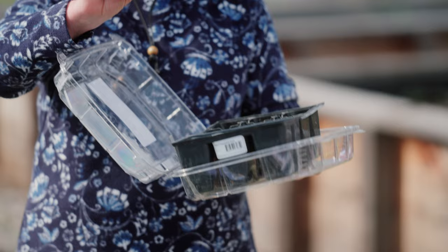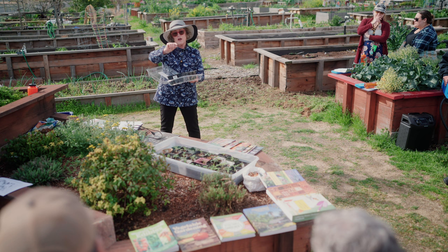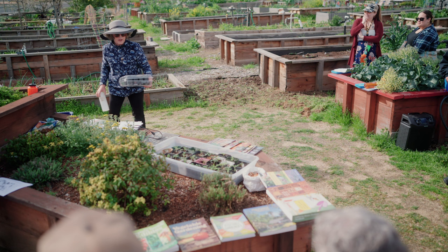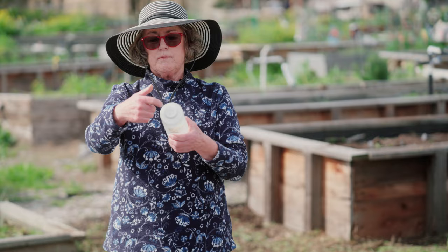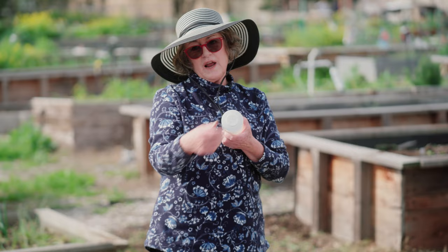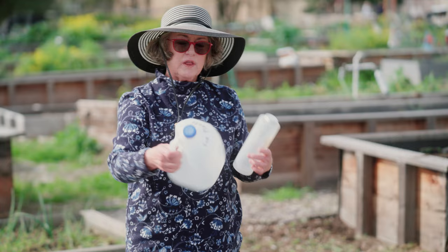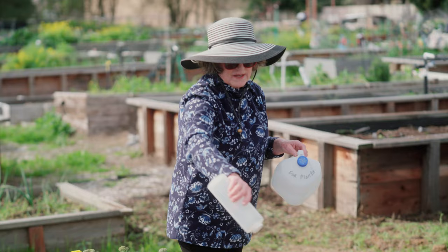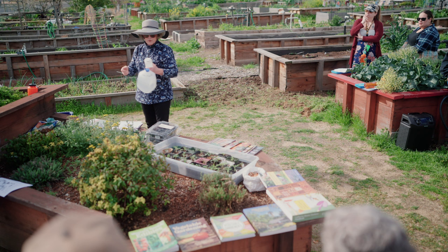You usually plant seeds at two to three times the diameter of the seed. For tiny seeds, just put them on top and water them in. For watering, I save bottles and use an ice pick heated on my stove to make holes in the cap — milk cartons work well too. The reason is that they're gentle; they don't break and mess up the plant the way a hose would.